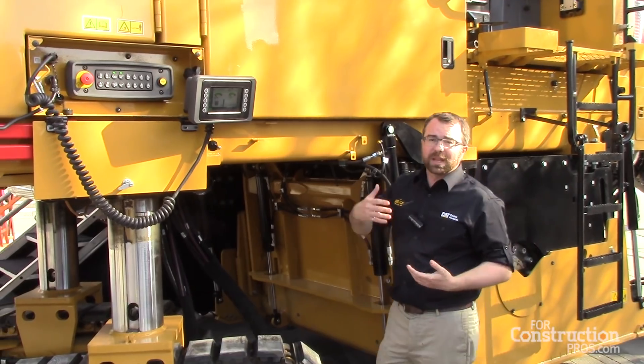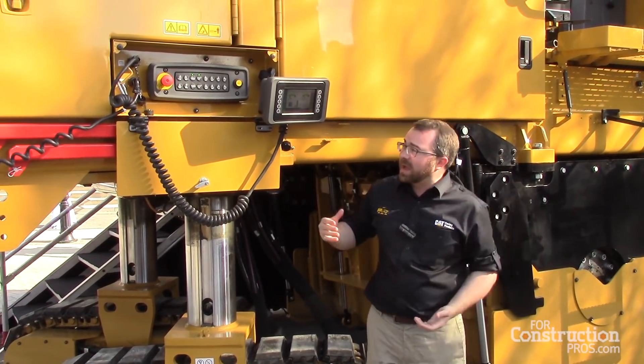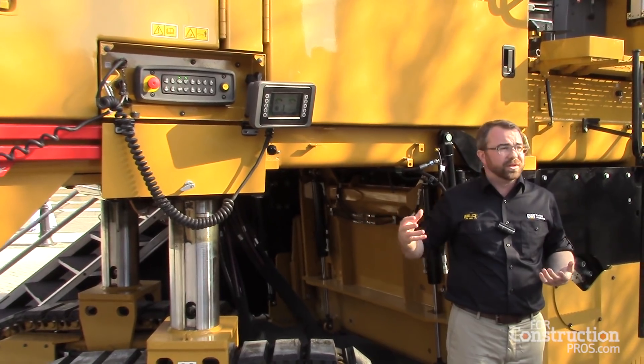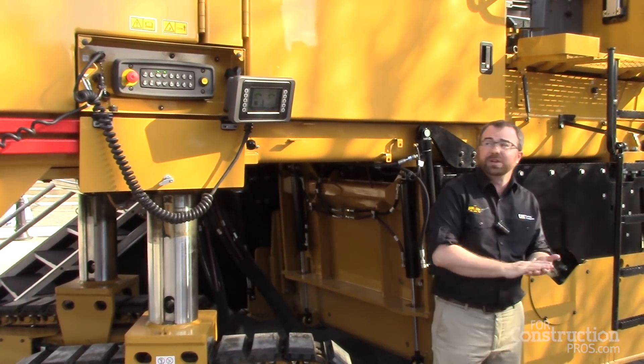We've really gone above and beyond on the reliability side, making use of a lot of the new electronic systems found throughout most machines today — including the cylinders and gradient slope controls — to make a truly user-friendly machine.